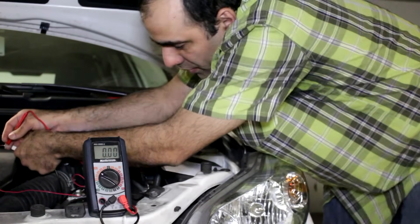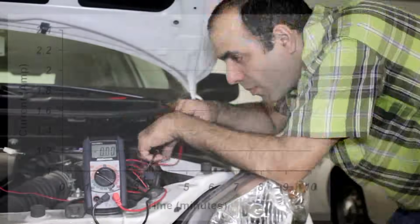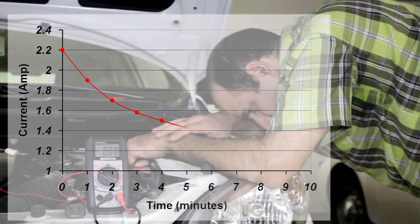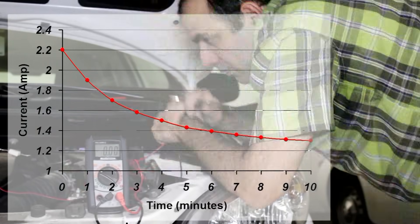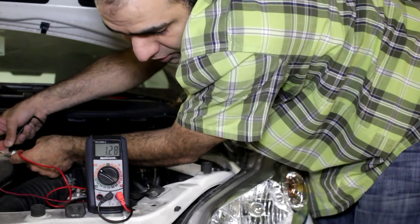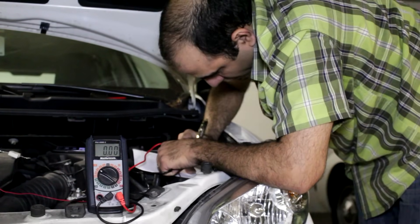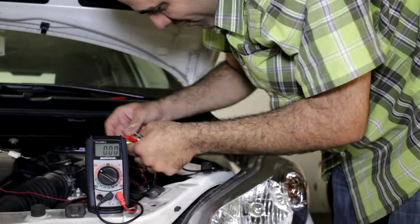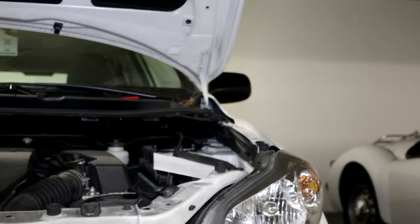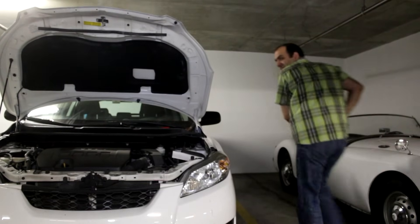Now the current through the batteries is 2.2 amps. 10 minutes passed and the final current is 1.3 amps through the battery. Now let's disconnect the battery and see if I can start the car. Get that shot guys! I love you guys.